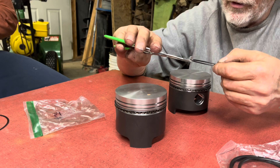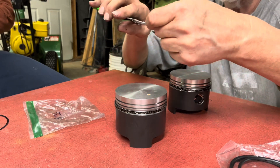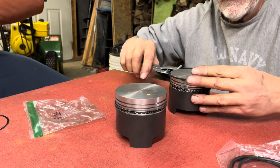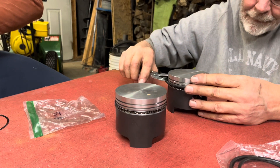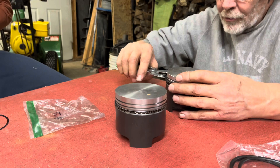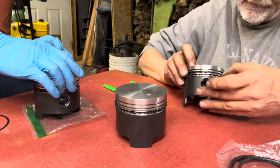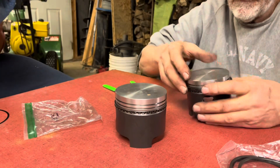The tool fits into these V-grooves and expands the ring for you. You simply expand it, bring it down to the second groove, and release it — making sure the word 'top' is facing up. Good.